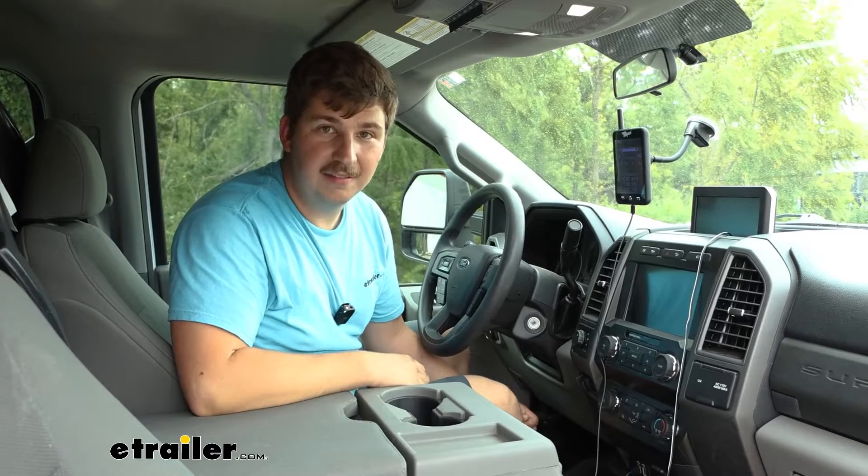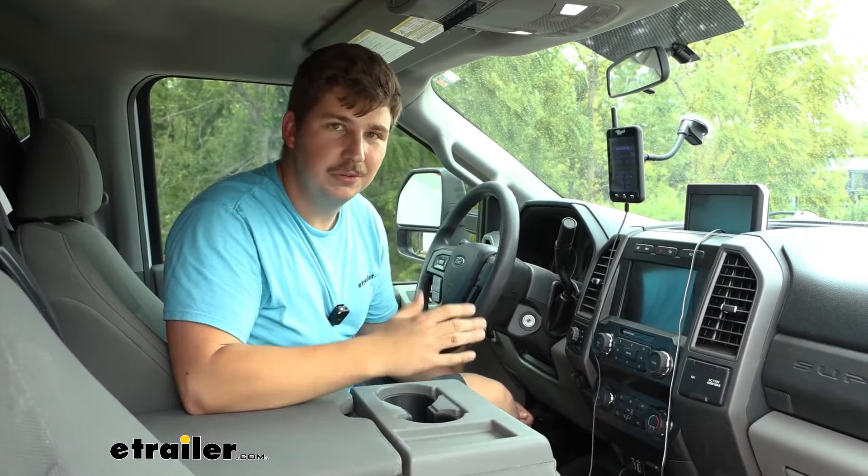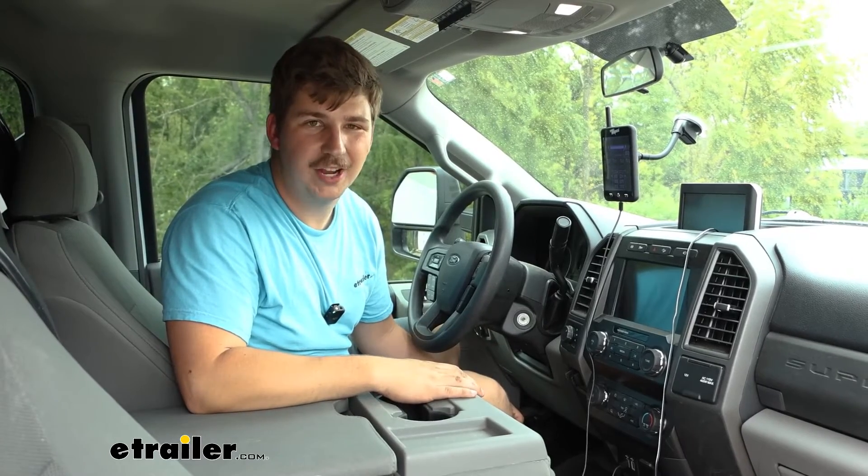We'll walk you through the whole process right now to show you how we got it installed on our rig today, and you can follow along and use that as a guide to help your install process.